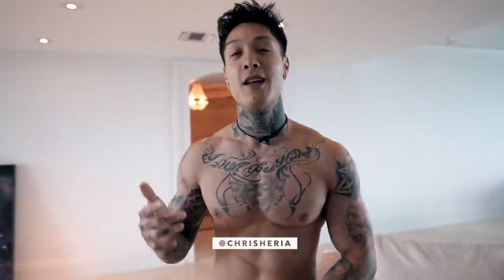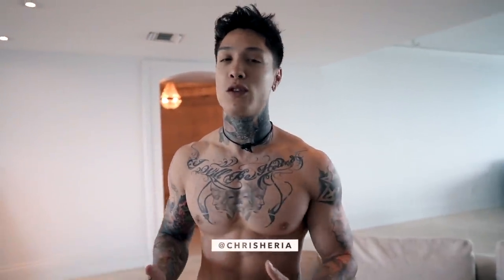What's up guys, it's Chris Heria. Welcome to another vlog. Today I'm gonna be showing you a chest workout that you can do from the comfort of your own home that's gonna replace the one you do at the gym.